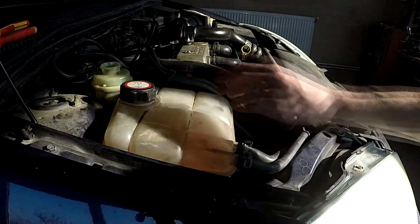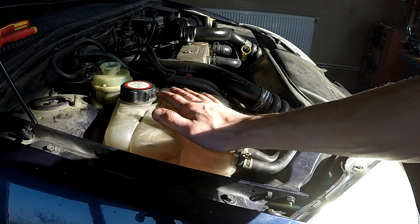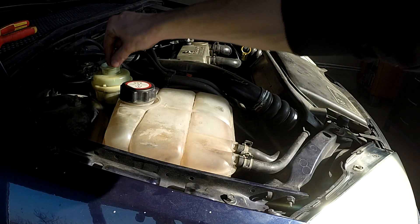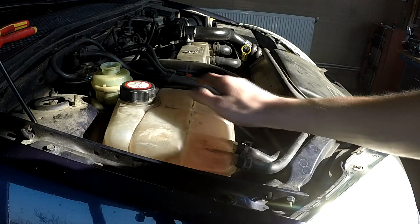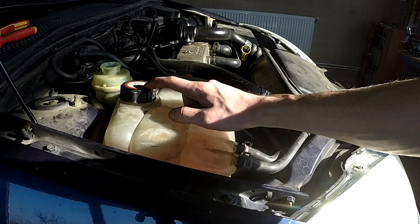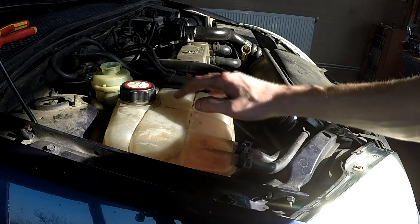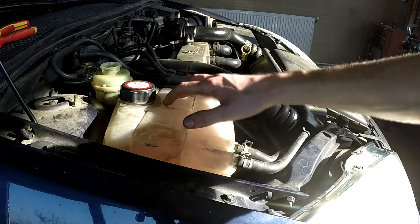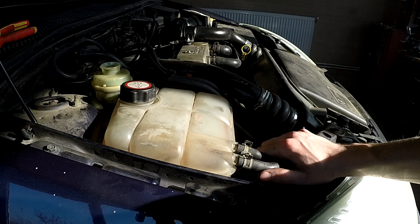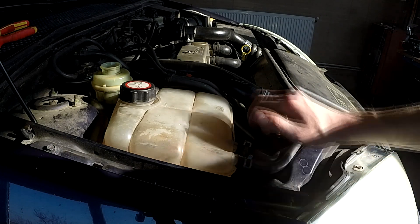Hello fellow DIYers! This is my second video today. In the last video I changed the power steering fluid, and now I'm going to change the anti-freeze engine coolant — call it what you want. In Romania it's called anti-gel, which is why it's usually called anti-freeze instead of coolant.